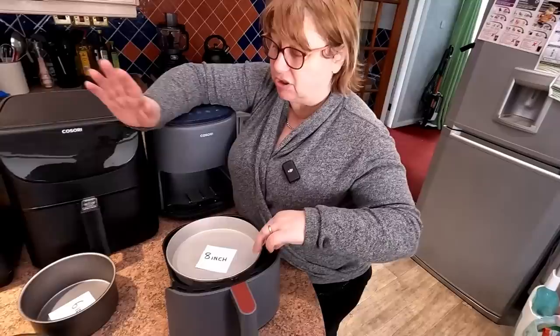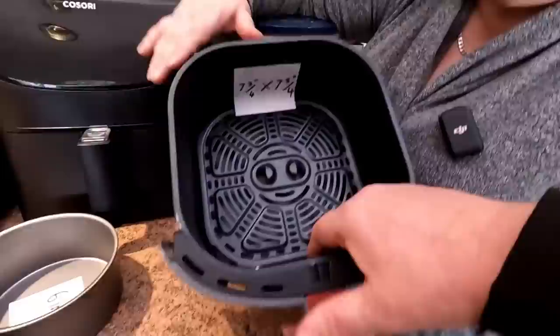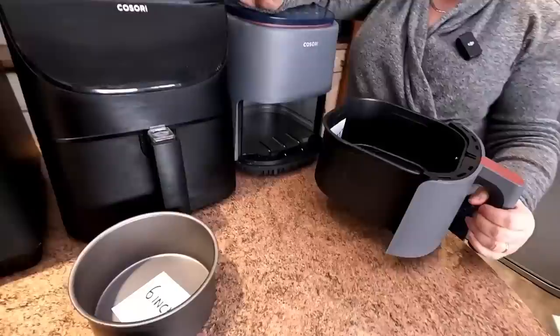If you tried to force an 8-inch silicone tin, you'd be losing the shape of your cake. So don't do it, people. There you go — say bye-bye to your 7¾-inch measurement there.